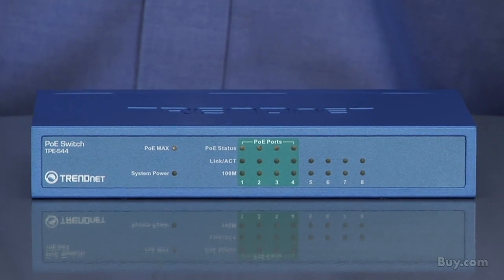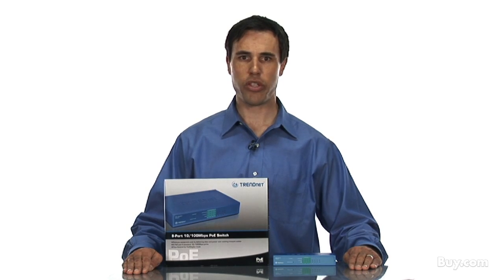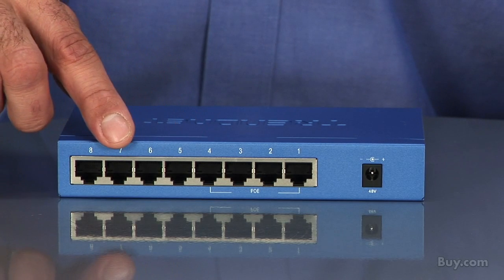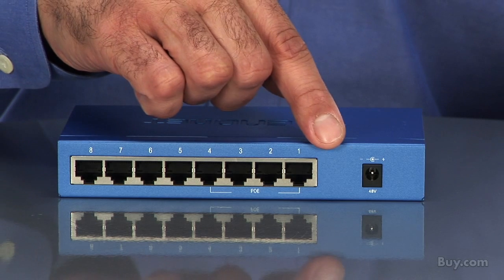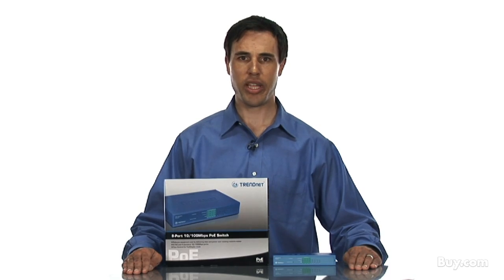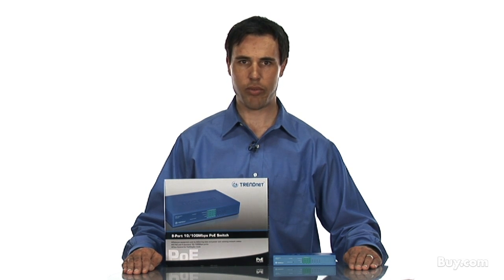It is a reliable unmanaged switch that works right out of the box with no software installation required. The 8-port 10/100 Mbps PoE switch has four regular Ethernet ports and four Power over Ethernet, or PoE, ports. The PoE ports send both data and power through the connected Ethernet cables.